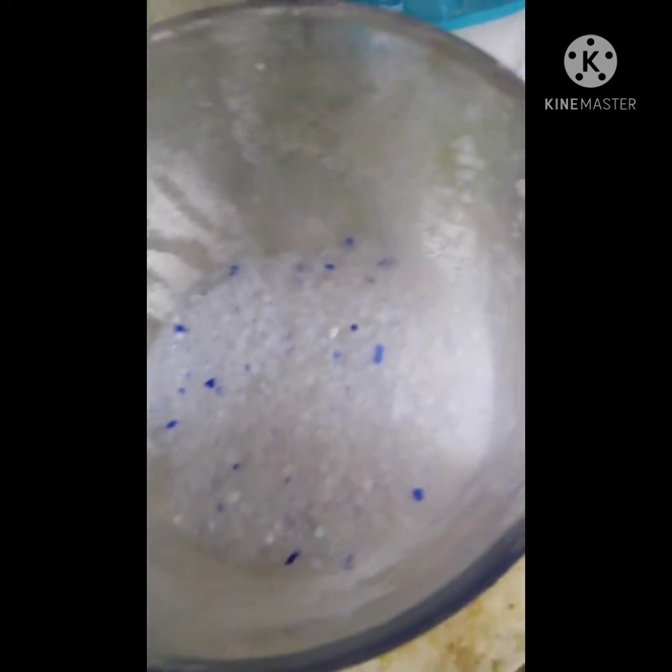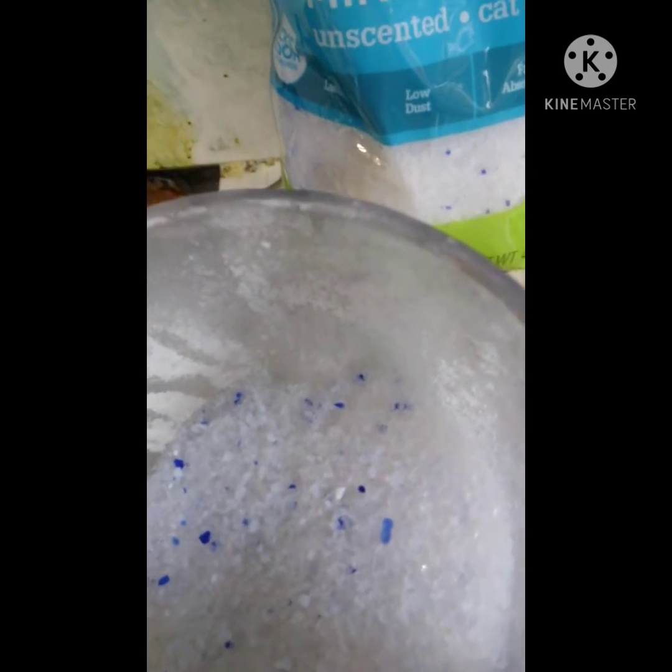This is in a blender right here, so I'm going to blend it up to a powder. Be very careful if you do this, because the powder will cause silicosis — or if it were from a volcano, it would be called Pneumo Ultra Microscopic Volcanoconiosis Siliconeosis. It's not something to laugh at; it's seriously dangerous. So be very, very careful if you decide to blend this stuff up to a powder.